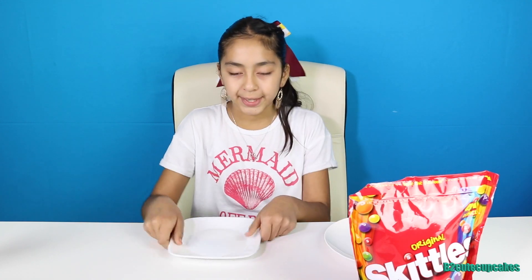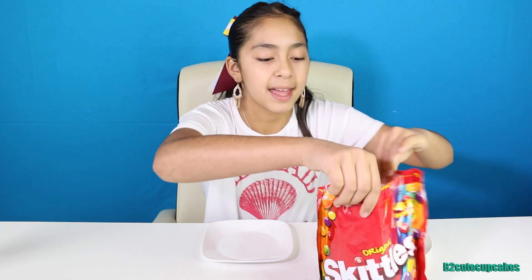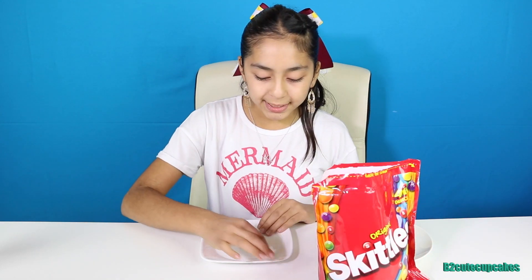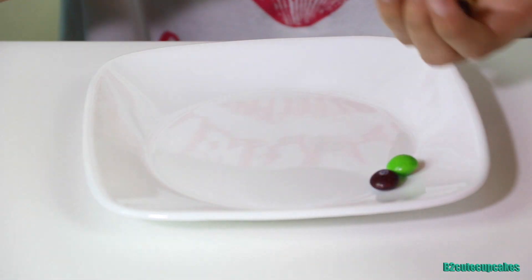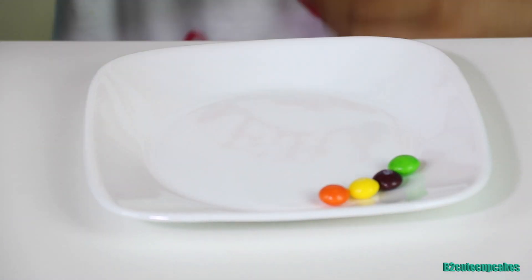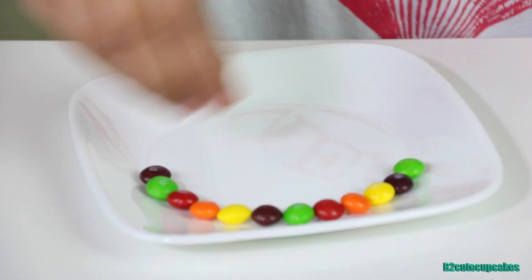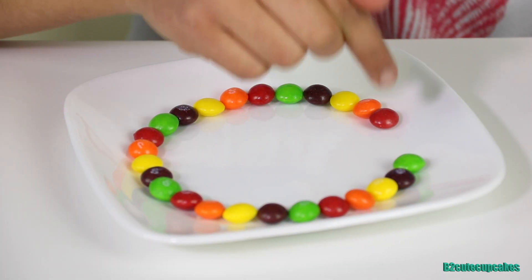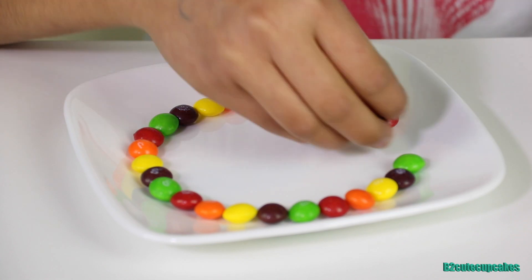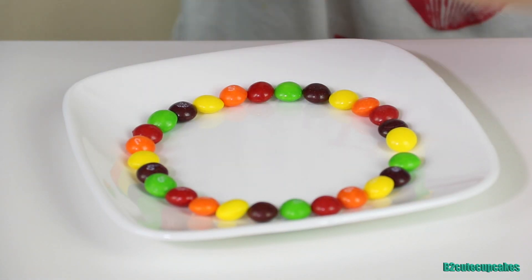I'm gonna start with the first one. I'll open up my Skittles bag and just put the Skittles in a rainbow form, making the same pattern all the way around. We don't want to put the green too close to the other green, so we're going to start with purple and yellow, and lastly orange.